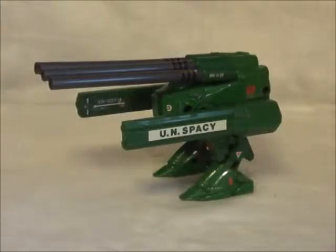Hey y'all, welcome in. Bear Ranger here for a look at one of the original Robotech toys. This is the Mac 2 Monster Destroyed Cannon.